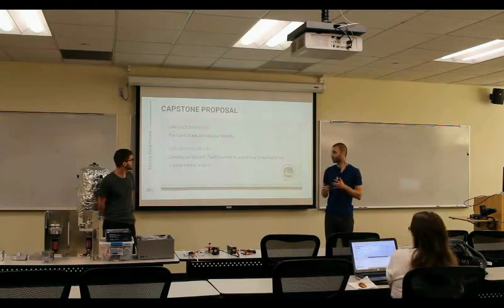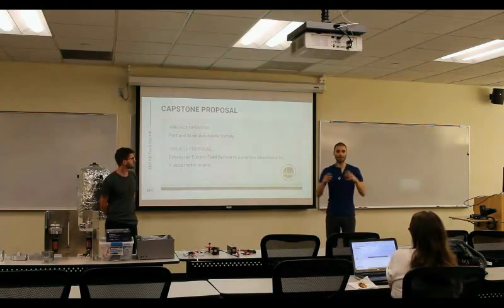The proposal for this project was to develop an electric feed system to pump two propellants for a liquid rocket engine. Basically, an electric feed system is just an electronically controlled smart pump system — two pumps, one for each propellant for the rocket engine.